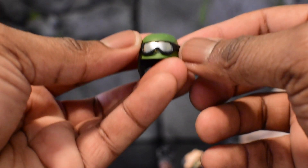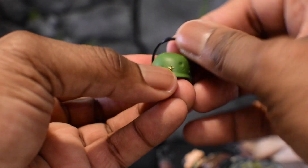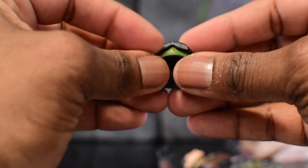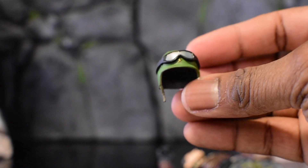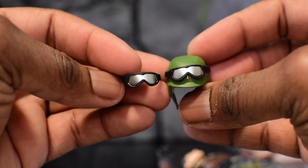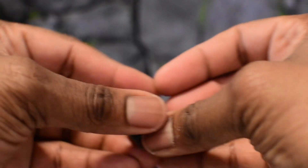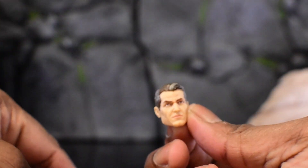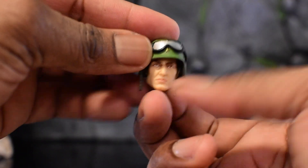Both guns look really good together. On top of that, General Hawk also comes with a helmet. You get two sets of eyewear — one protective piece that sits on top of the helmet and one that sits over his face. Let's pop the head off and get a quick look at the helmet on his head, which I really really like the sculpt of.